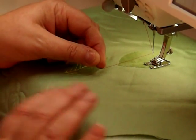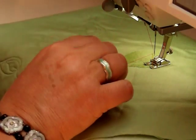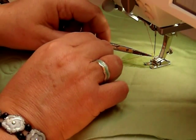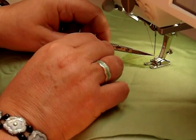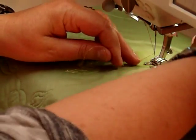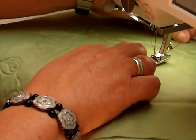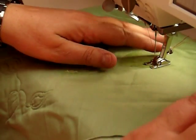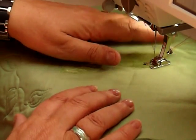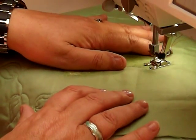Hold onto the top thread, needle down, needle back up, pull. You can use a little needle, scissors, or your kick and pick — whatever. Pop it behind. Then needle down and you can start your work, holding on. Remember to hold onto the back, and then you can start your work.